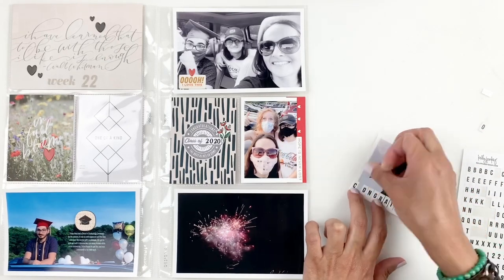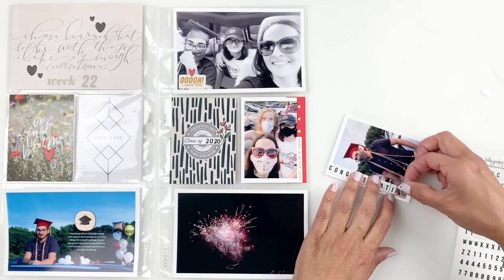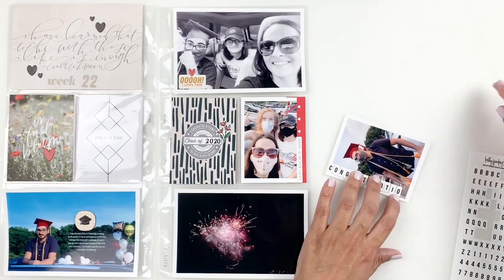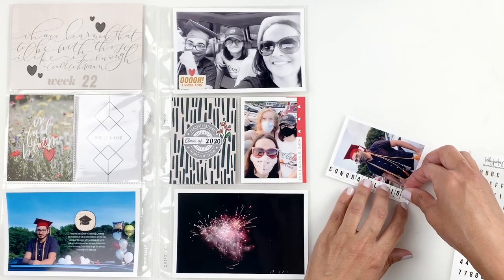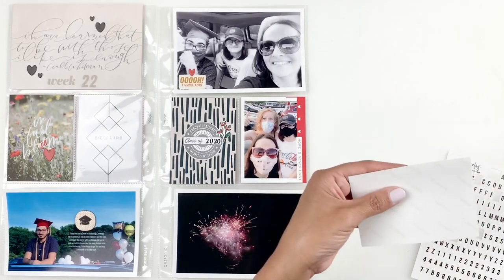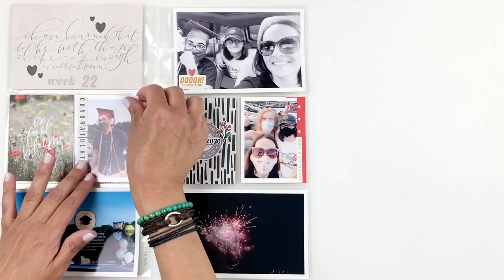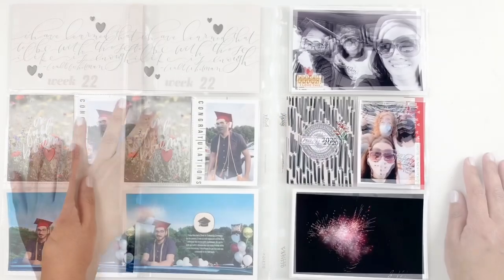But that's about it, you guys. I am kind of behind on my project life so I'm going to be sharing more project life layouts because I'm trying to catch up. I hope you guys enjoyed watching this video — if you did please give me a thumbs up, and if you are new to my channel please consider subscribing. I hope to see you guys very soon. Bye!